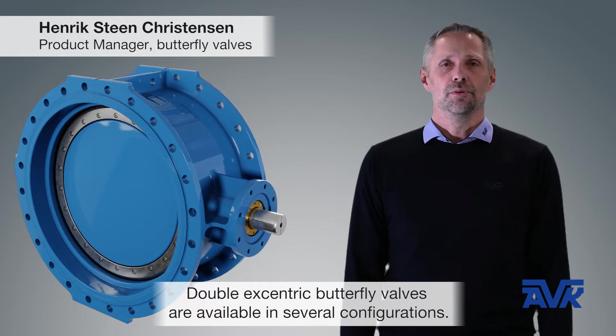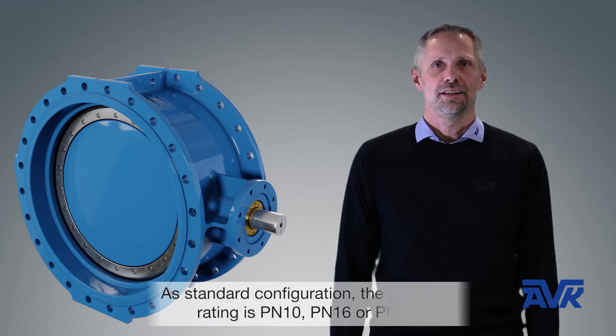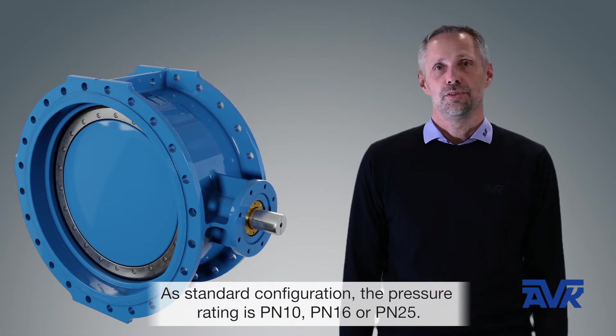The Double Eccentric butterfly valve is available in several configurations. A standard configuration with pressure rating is PN10, 16, or 25.